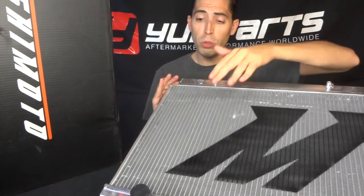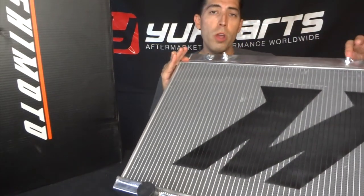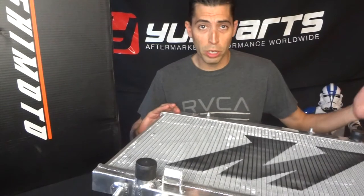Every single Mishimoto radiator offers OE fitment, meaning it will fit the OEM hoses that come on the vehicle. It'll also fit the OEM fans, with provisions on there for fan mounting points specific to that vehicle. They also fit the OEM radiator stays, though Mishimoto does offer aftermarket ones as well if you're interested.